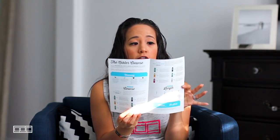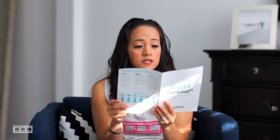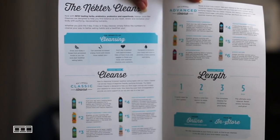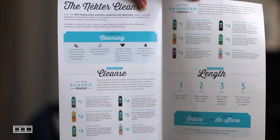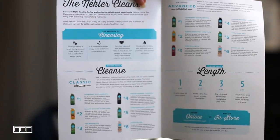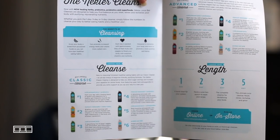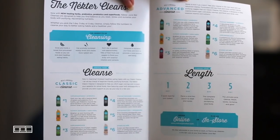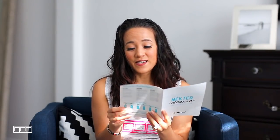Overall I really like the Nectar cleanse — they made it really easy, especially for a first-timer. The instructions tell you everything. Just to clarify, the options are the Classic Cleanse and the Advanced Cleanse. For length, there's a one-day quick reset, a two-day reset and renew, a three-day complete cleanse, and a five-day ultimate cleanse — which I will never do.